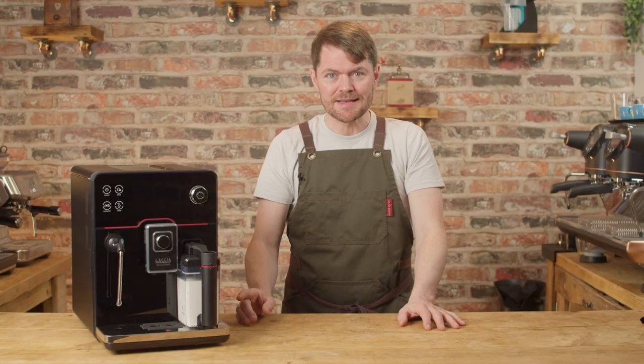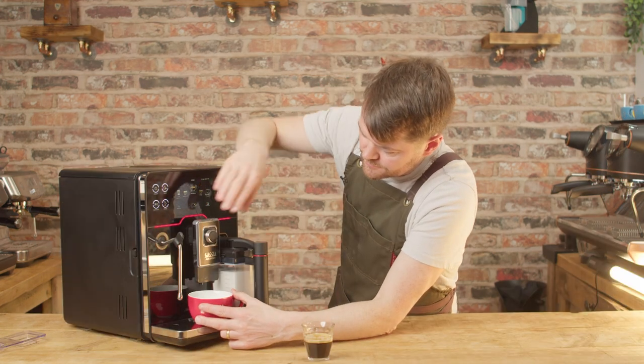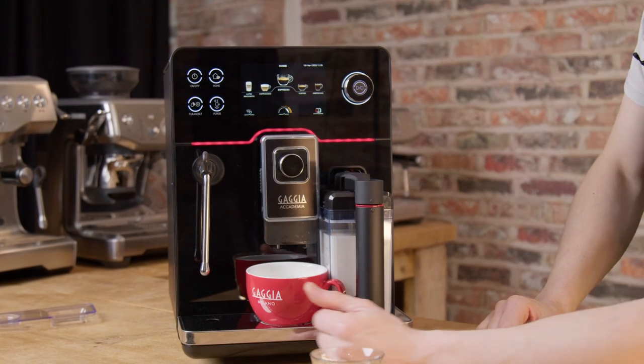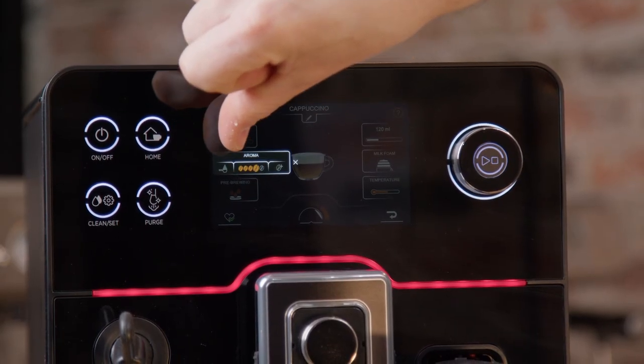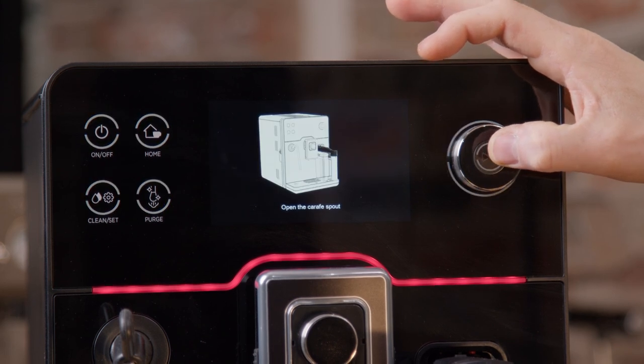I've used this for a few days leading up to creating this video, and I have to say I'm really impressed. There are a few niggles which you'll get to later, but overall this is a very capable machine. In fact, where true bean-to-cup coffee machines are concerned — meaning machines with a brewing unit, not portafilter machines — so far this is the most impressive bean-to-cup machine I've ever used when it comes to the more premium options.